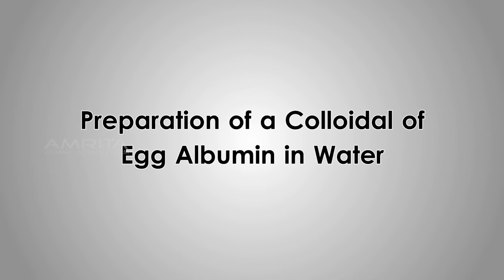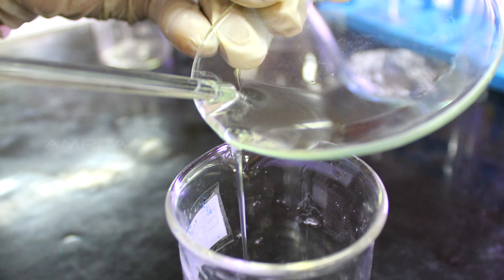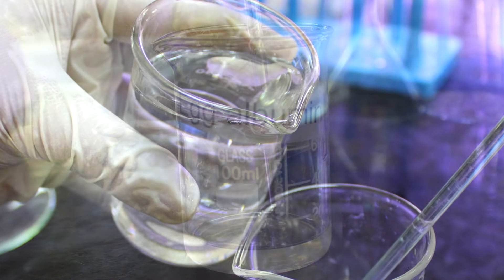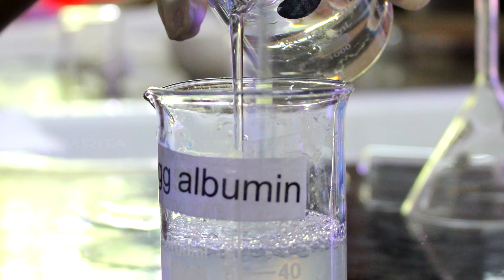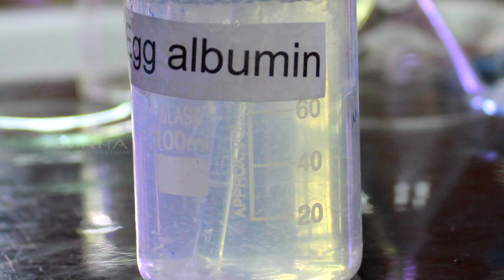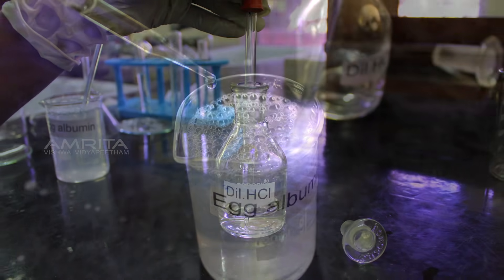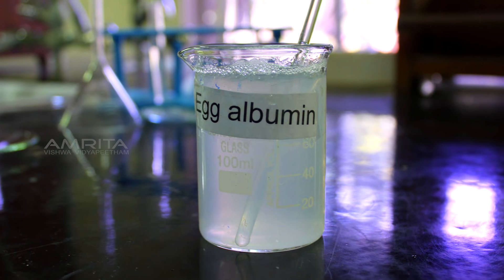Preparation of a Colloidal of Egg Albumin in Water. Transfer the egg albumin into a beaker containing about 5 ml distilled water. Mix the solution using a glass rod. Take distilled water in another beaker and pour it slowly into the beaker containing egg albumin and stir it well. A clear solution is obtained. Using a dropper, take a few drops of dilute HCl and add it to this clear solution and stir well. The clear solution of egg albumin and water becomes turbid.